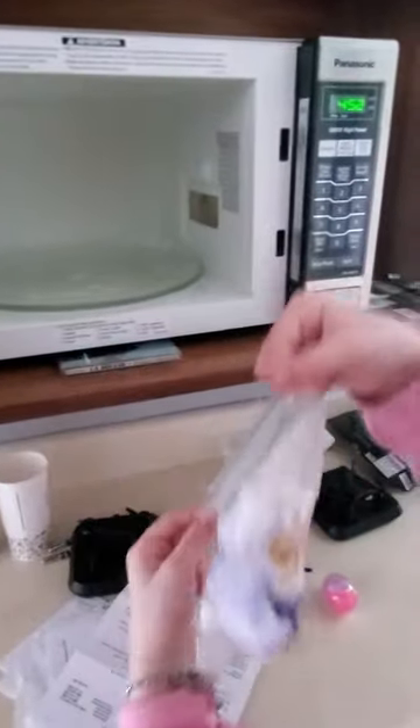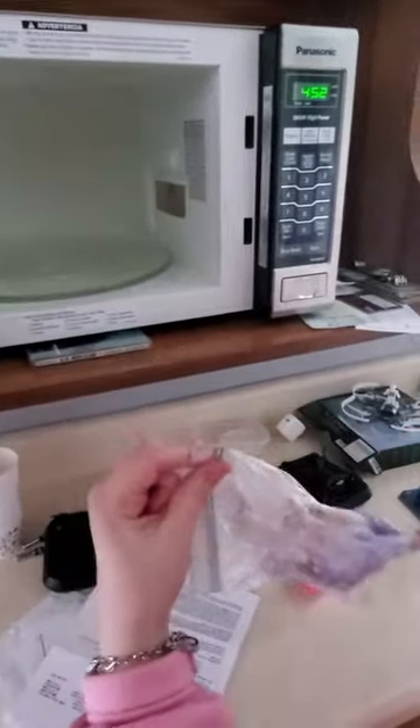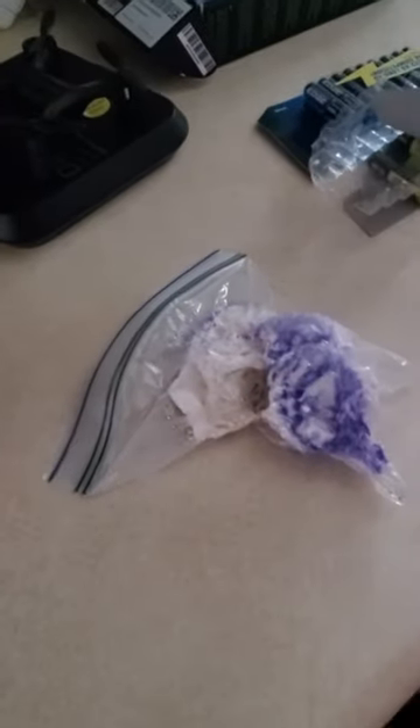Take it out. Let's be careful. Look at that. Whoa. Put it down on the counter. Whoa. It's shrinking back down as it cools down.